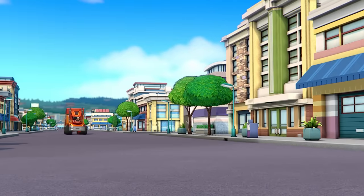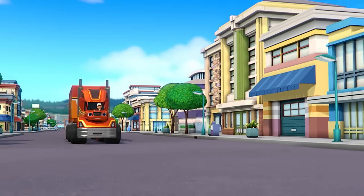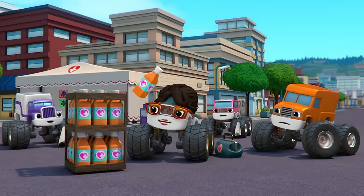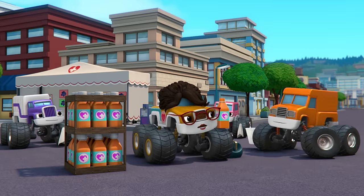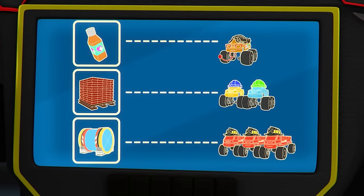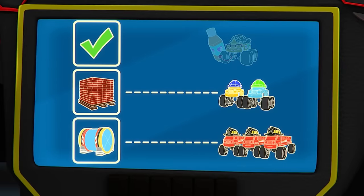It's Big Rig Blaze! Here you go, Dr. Rashi — one extra-large box of medicine! Get ready to feel better, everyone! Remember, we need to make three deliveries, and we just got the medicine to the doctor. So, what's the next thing we have to deliver?